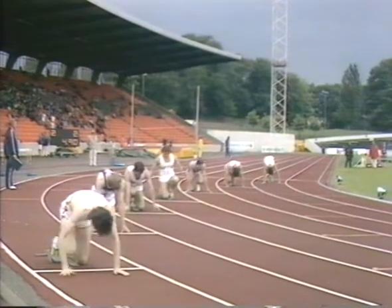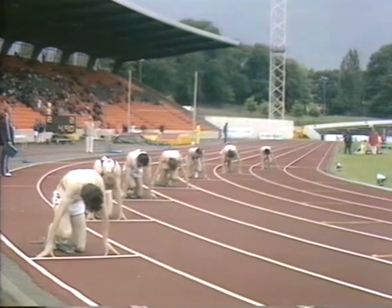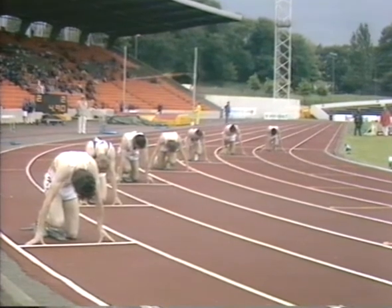Watson in lane two, Borley in lane one, Gus McQuaig in lane five. But very evenly matched, all these six sprinters.